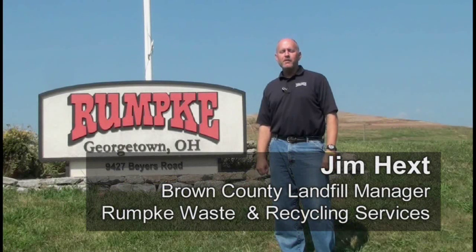Hi, my name is Jim Hext. I'm the landfill manager at Rumpke's Brown County Landfill, just outside of historic Georgetown, Ohio.